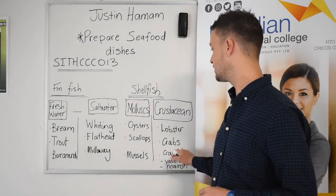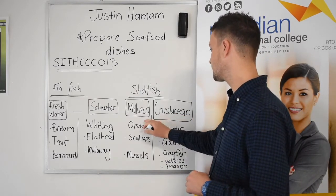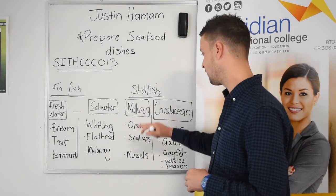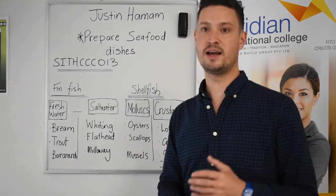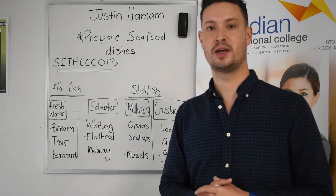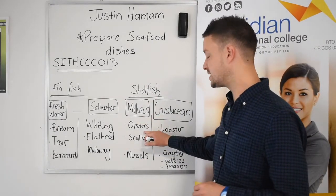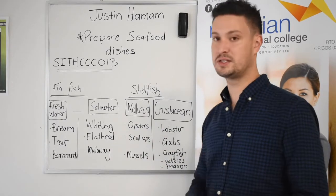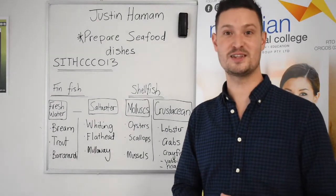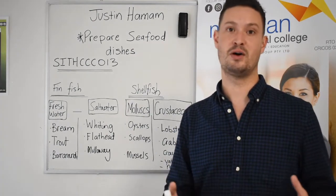When we look at shellfish, we have two main categories: mollusks and crustaceans. Mollusks include the cephalopod subcategory — squid and octopus — which are a little different but still fall under this category. Common mollusks in Australia include oysters, scallops, and mussels. Here in South Australia we are very lucky — we have some of the best oysters and mussels in all of Australia, and some might say in the world.